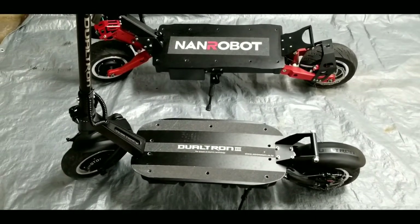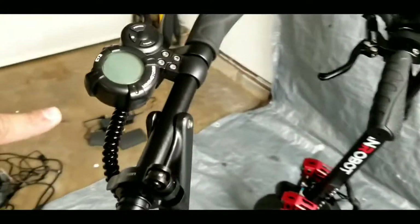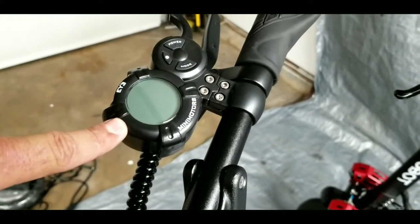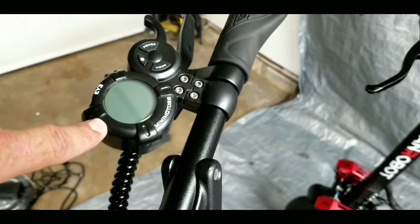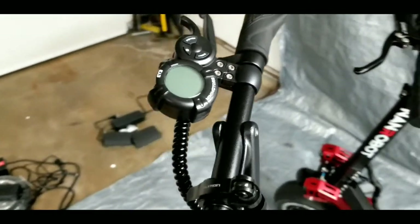The iController on the DT3 also counts how many times you've connected the charger — it's an additional feature that lets you see how many times you've charged the battery. I don't know how useful it is, but it's extra info.